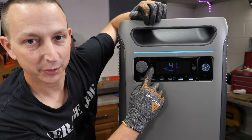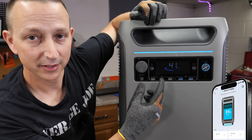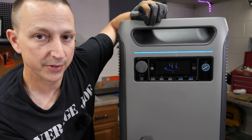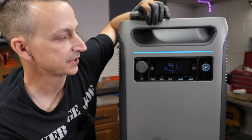Next to that, you have a button for your Bluetooth and wireless connectivity. There's a Bluetooth app you can connect with Bluetooth, or you can connect through your Wi-Fi. On the display here, right now it's showing 41% state of charge, so we are going to have to charge this up before we start testing it out.